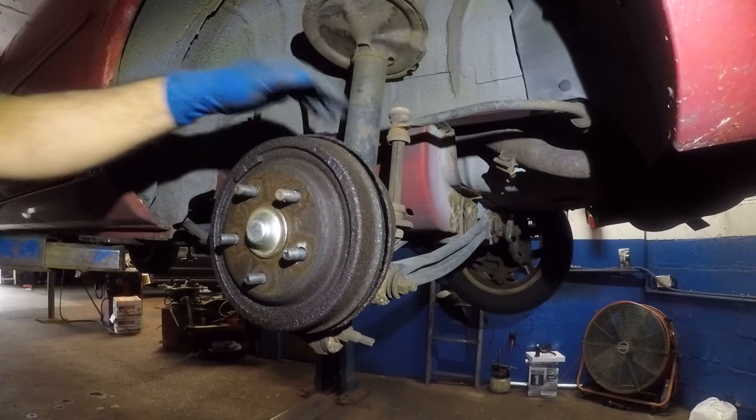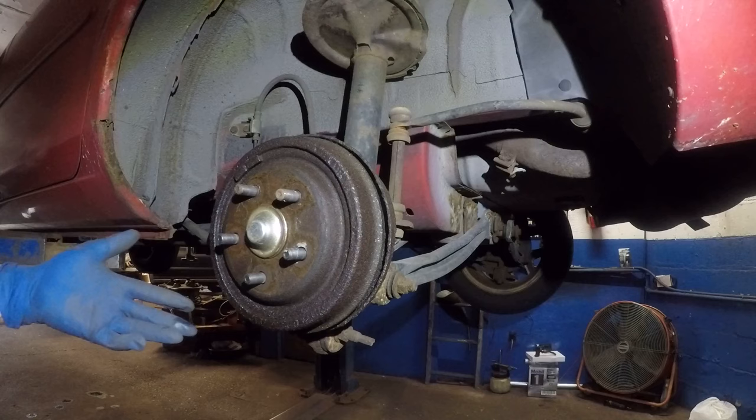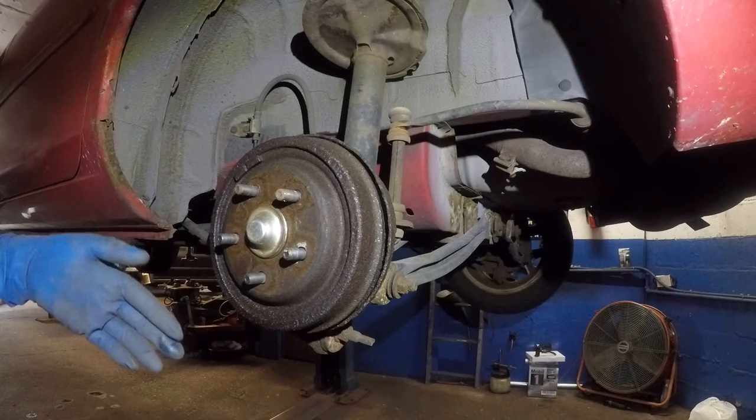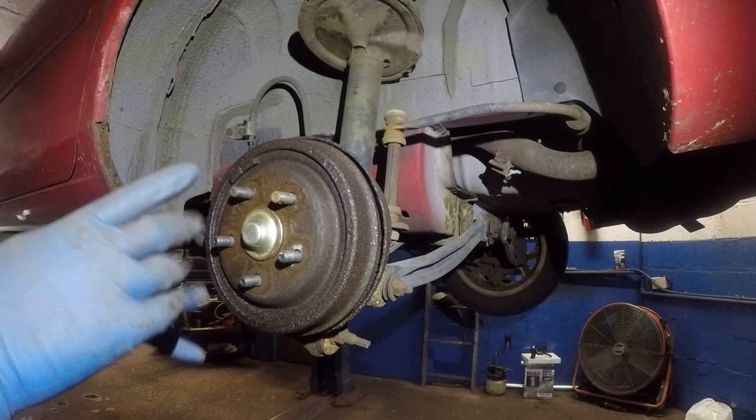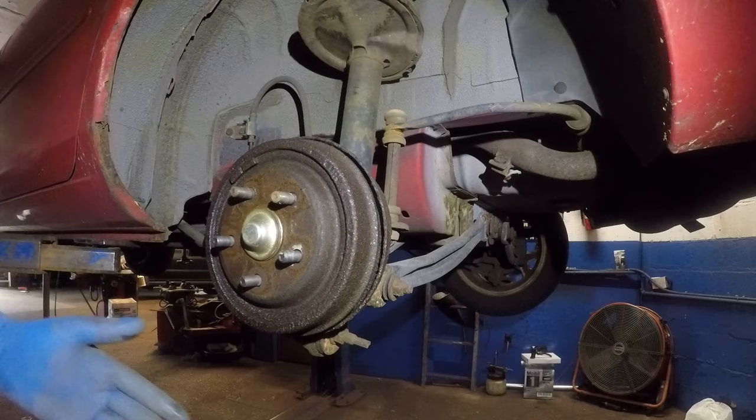Today we have a brake cylinder here leaking. This car came in, you press the brake pedal, the brake pedal goes all the way down. Around the wheel of the tire we see a lot of fluid and the brake light is on. The customer said she kept putting brake fluid in and every other day it disappeared.